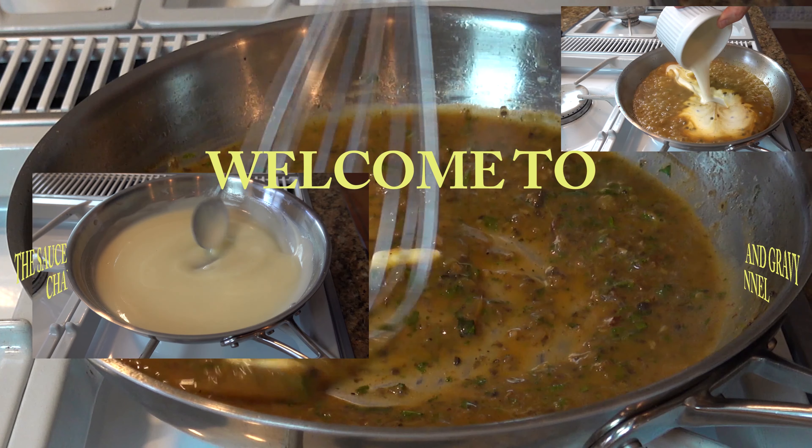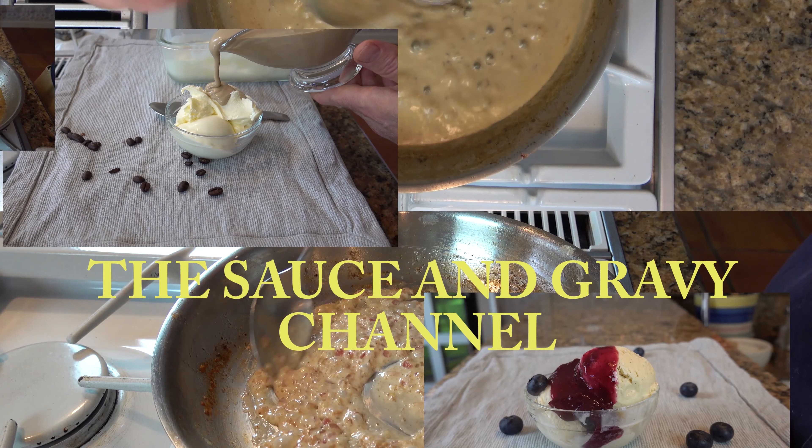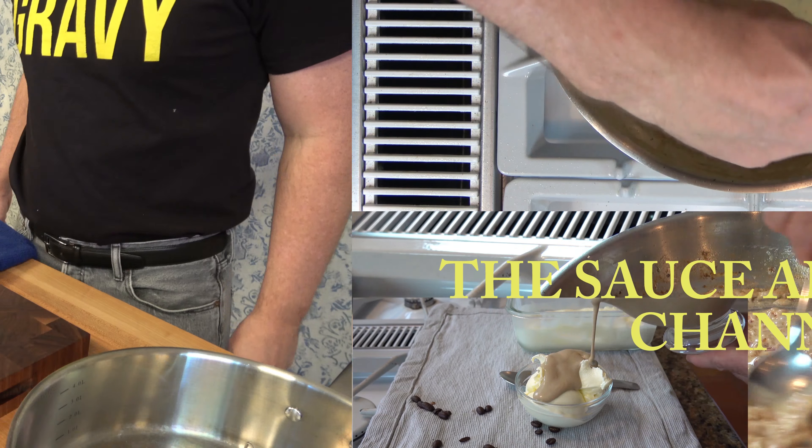Welcome to the Sauce and Gravy Channel. This is Johnny Mac, and we're going to dive into a rib roast sauce — a standing rib roast Dijon sauce. Buckle up, let's go.